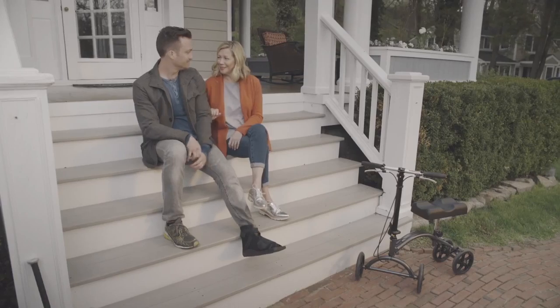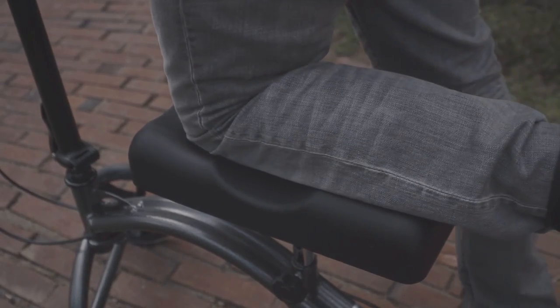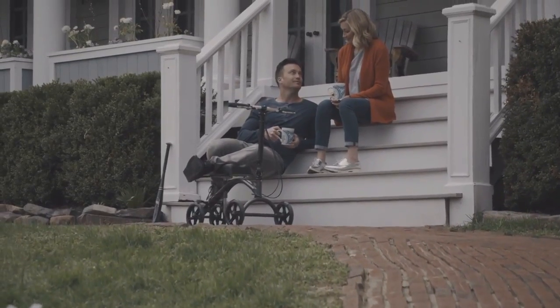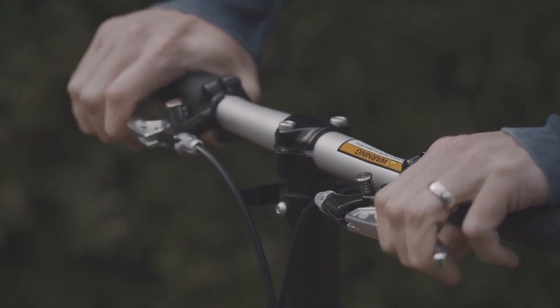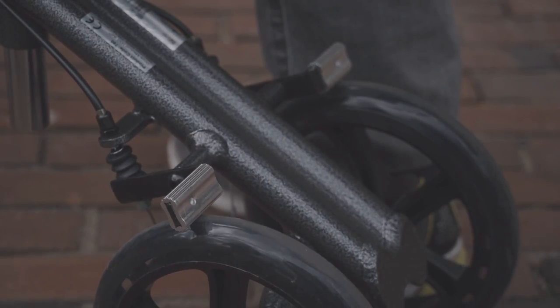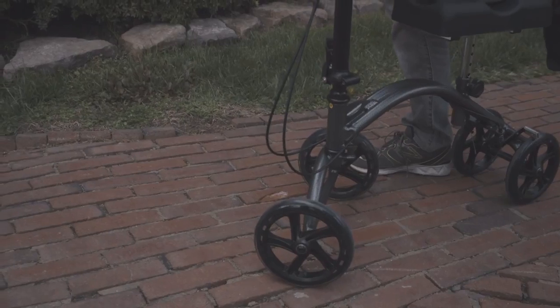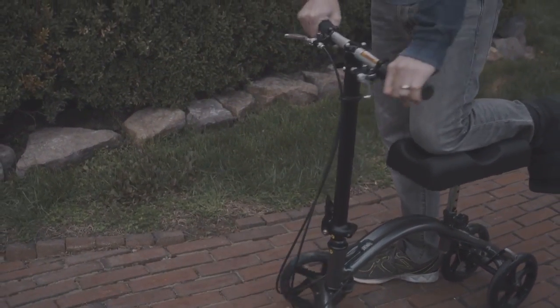I might have to use it after my foot recovers. The leg pad is contoured for a perfect fit, and the padding is durable and comfortable. The dual brakes easily engage and keep Rich safe — it also helps him control his movements. I like that the handles can be steered so I can easily maneuver in the tight hallways at the office.